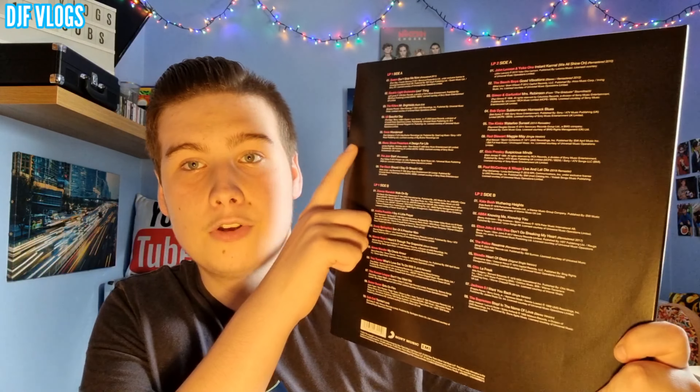Now let's have a look at the tracklist. Here we have the full tracklist on the back: LP1 Side A, LP1 Side B, LP2 Side A and LP2 Side B. With LP1 Side A we have eight songs, LP1 Side B has nine songs, LP2 Side A has eight songs, and LP2 Side B also has eight songs, which makes up the 33-song tracklist.